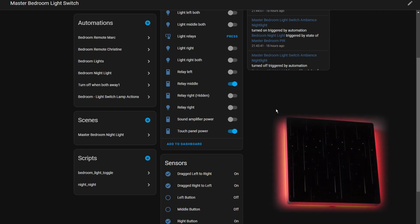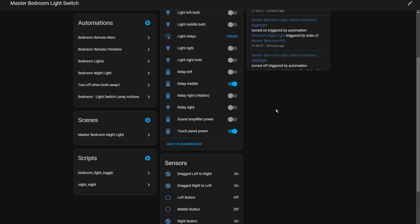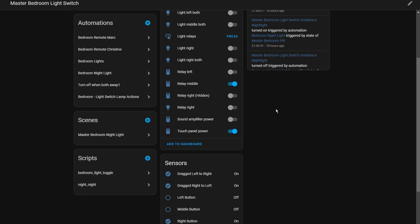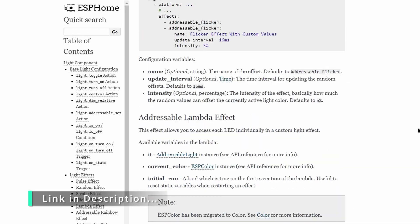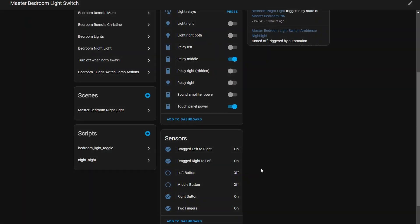By default the LEDs are set to dim red all the time, and when you press one of the switches it lights up brighter. Personally, I've removed that code and have the LEDs off by default, then turn them on for certain situations like using it as a night light in the bedroom. You can also set different colors and different lighting effects because the LEDs are individually addressable — it uses the NeoPixel bus library so you can use any effects from that. The touch panel is supposed to allow swipe actions, but I found they're not too reliable and sometimes states get stuck.